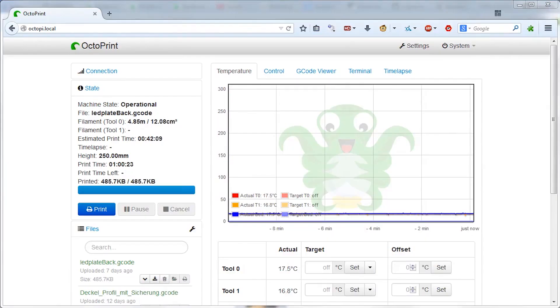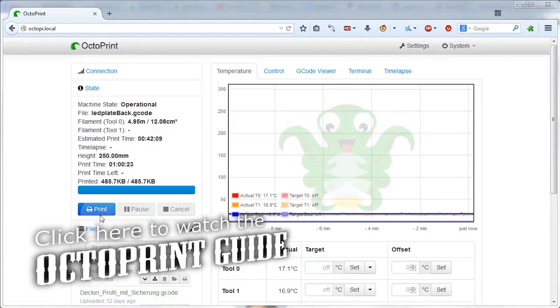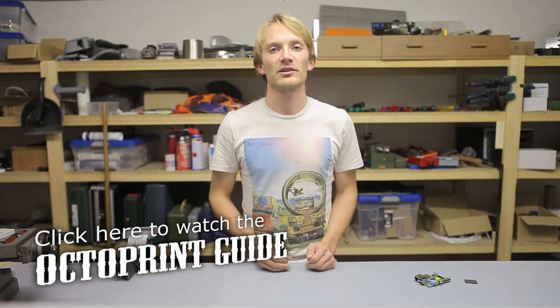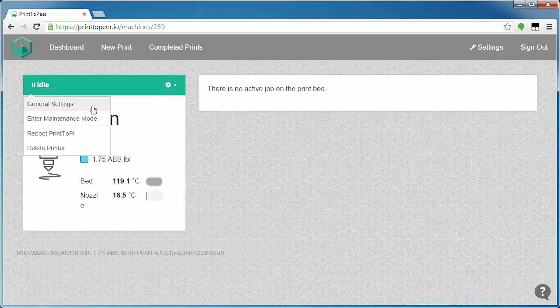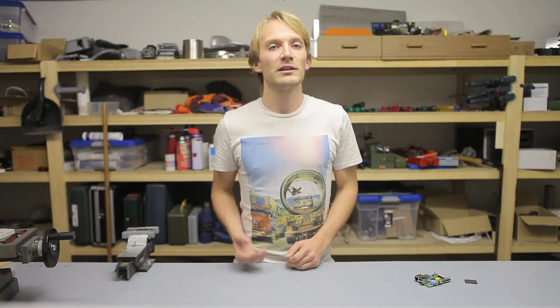Hi everyone, I'm Tom, and today I would like to show you Print-to-Peer in a guide-review-show-and-tell kind of way. You probably know about OctoPrint and how it makes your 3D printer accessible through your network without the need for a dedicated computer to babysit the entire process. That's pretty much what Print-to-Peer does as well, but it goes a step further and also does all the slicing for you in the cloud.